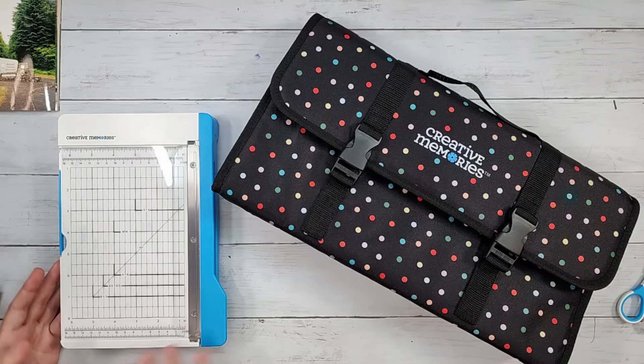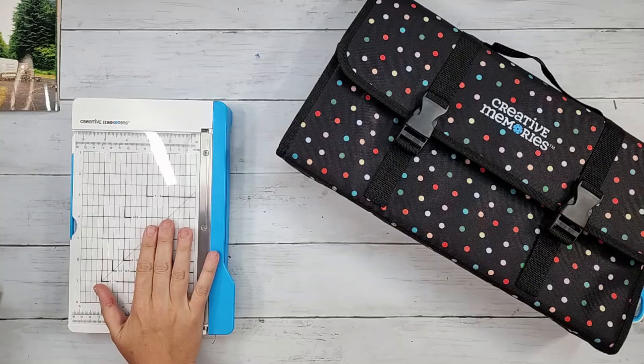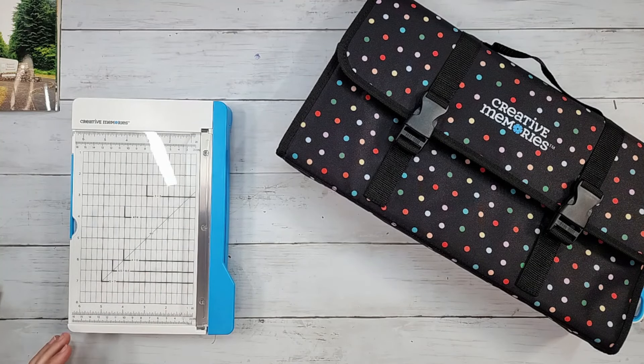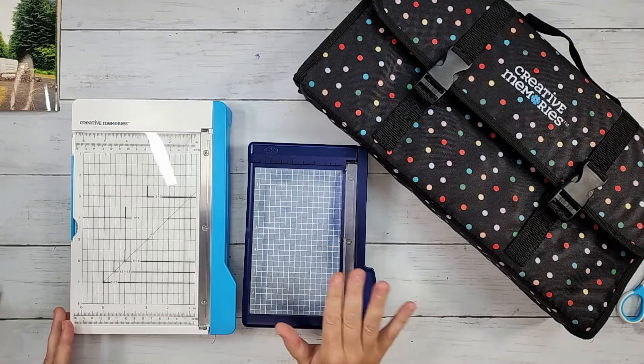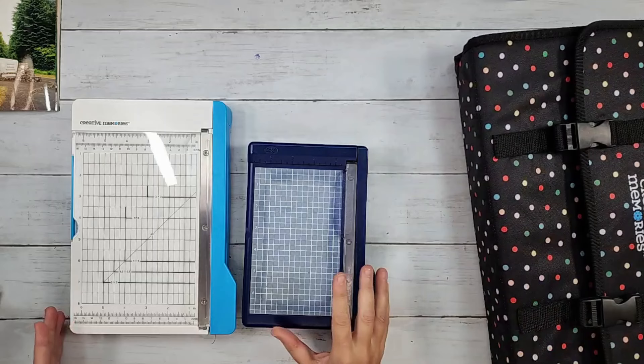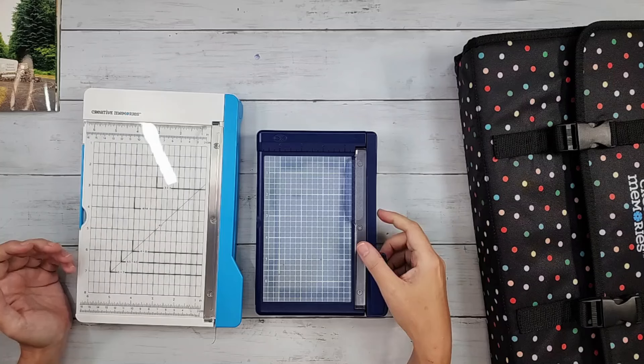Let me dive in and show you the old trimmer that you're very familiar with — the old personal trimmer — and then we'll talk about the new one. Here is the new photo trimmer, and I'm going to show you my version of the old. I have the old darker blue one, and as you know, you buy one and you have it forever. It's a guillotine style.